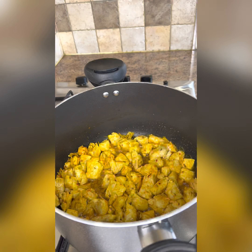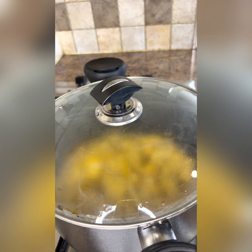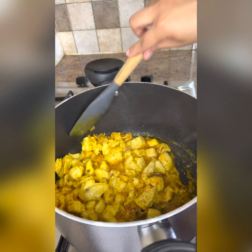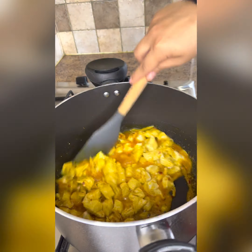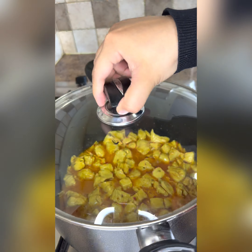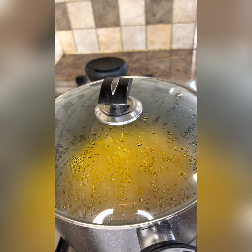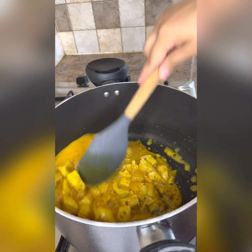After mixing it, we have to cover it for 2 minutes. After 2 minutes, we have to remove the water and dry it.